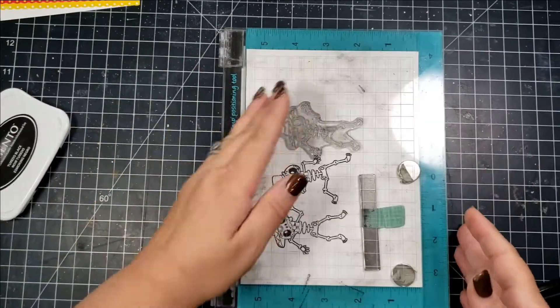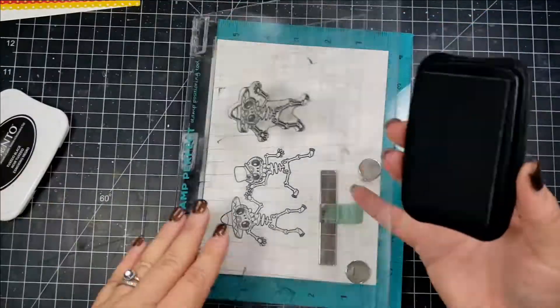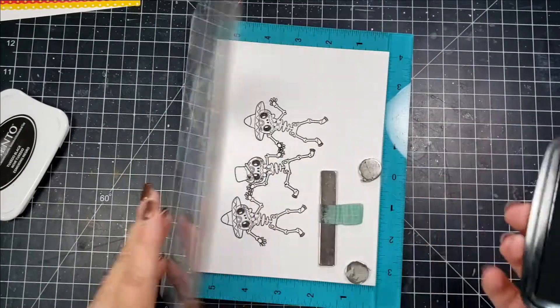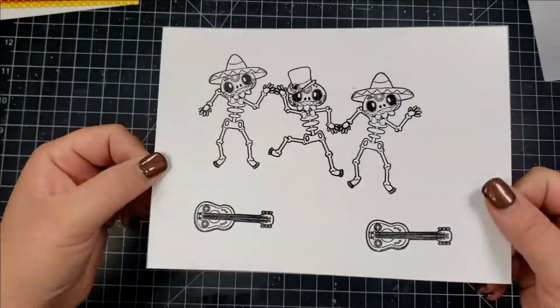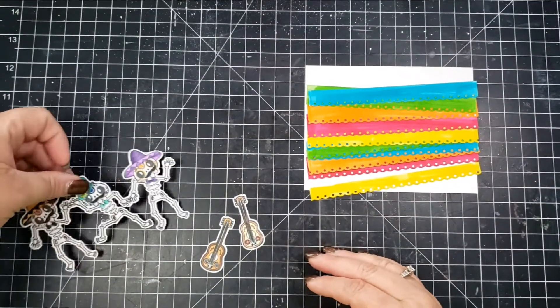This is also a cool stamp set to make like hinged arms and legs with brads maybe and have them move around — I just think that would be super cool. But for my card today I've gone ahead and stamped those images out along with two of the guitars.